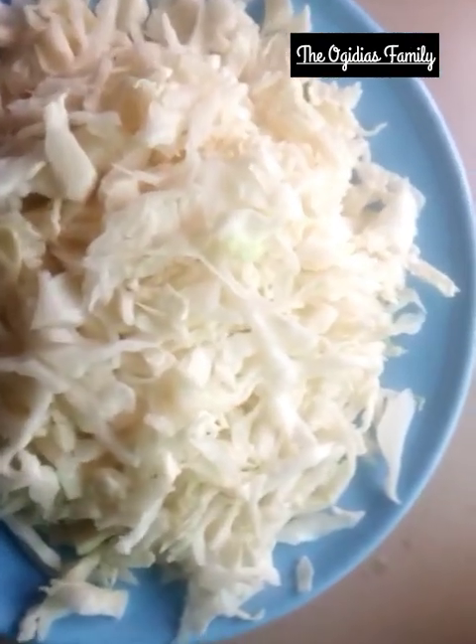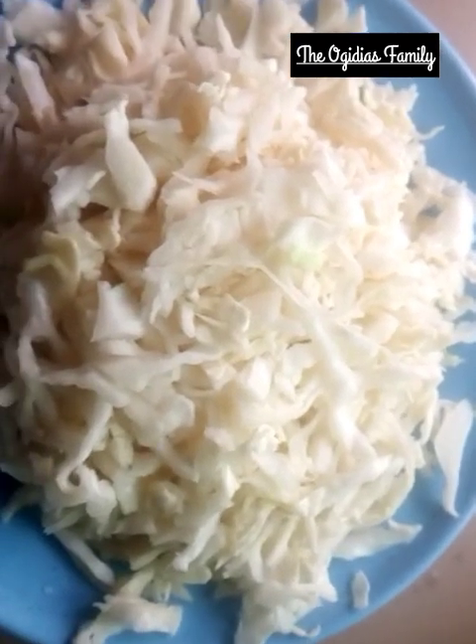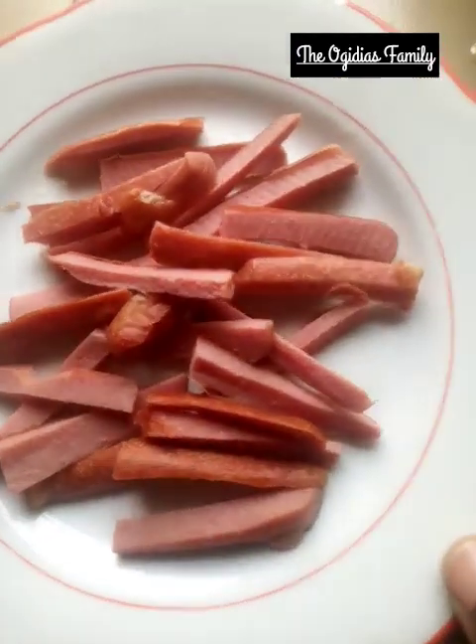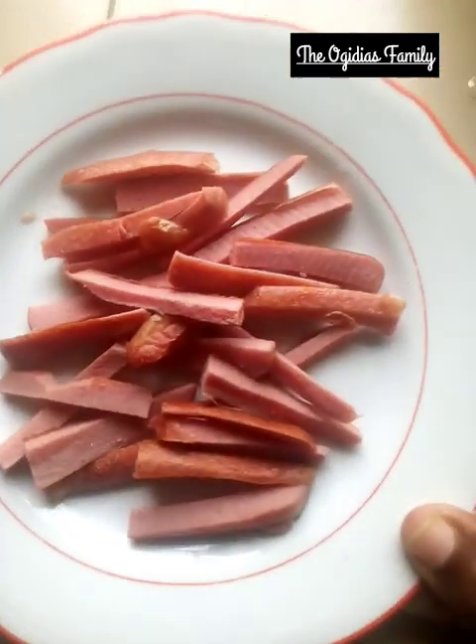The next thing is to get the hot dog and slice it, but before I do that I need to fry the hot dog a bit first. I placed a little ground oil in the fry pan to fry the hot dog a little before slicing. You can see the color has changed, so I remove it now and then slice it. For the hot dog, the shape depends on how you want it — you can grate it, but I prefer to slice mine especially when using it for this.